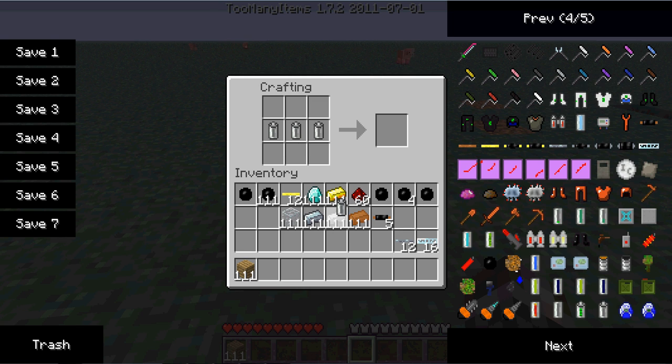Then you place three batteries in a row, one copper cable on top, then surround it by wood — and you've got yourself a bat box.